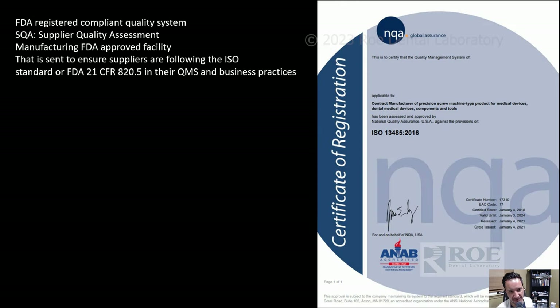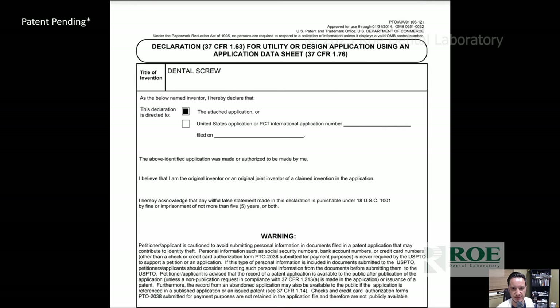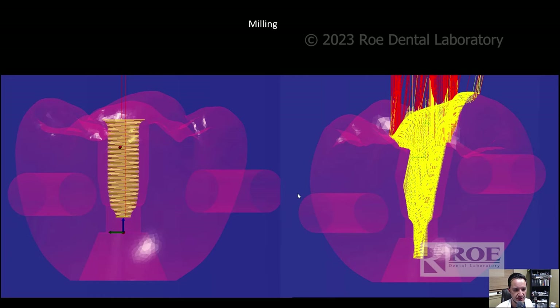Yes, we are FDA compliant, registered, have a supply quality agreement, an FDA-approved manufacturing facility, ISO quality systems, trademarks, and patents — all done. The name Vortex came from the milling pass in Hyperdent, which reminded me of a vortex. Ironically, when my wife turned 40 and we went to Sedona for her birthday, all I heard about were the Vortexes of Sedona — made me crack up.